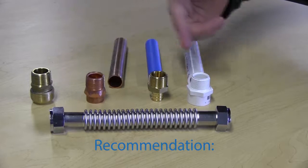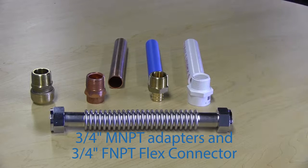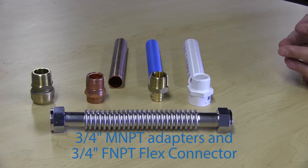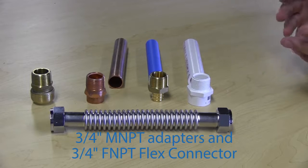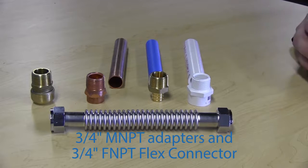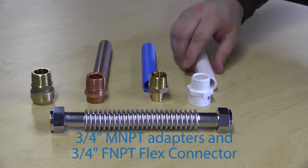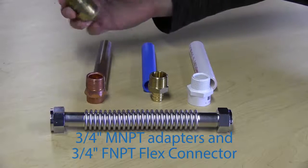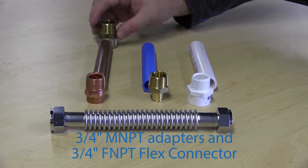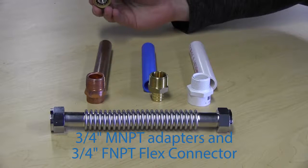We recommend using a 3/4 inch male MPT fitting with a 3/4 inch female-to-female flex connector, because it allows you to adjust for different plumbing heights and sizes and lets you install the softener without adjusting any permanent plumbing. You can see that each adapter has its own fitting, and push connect fittings from SharkBite, Watts, or other companies are compatible with multiple systems. Read the labeling on the package to identify whether a connector will work with your existing plumbing.